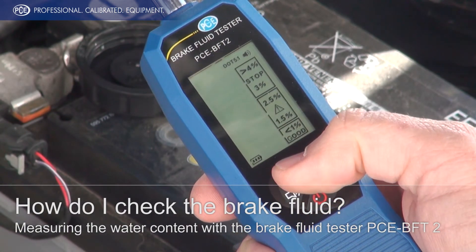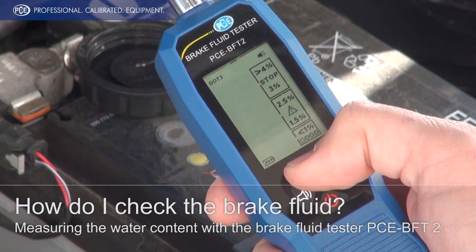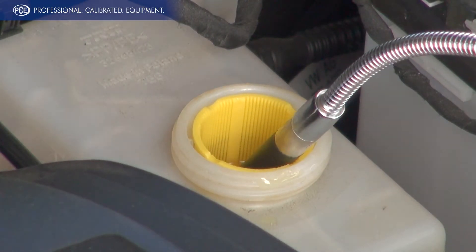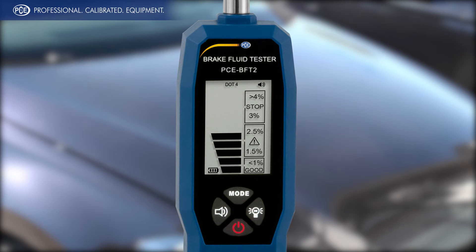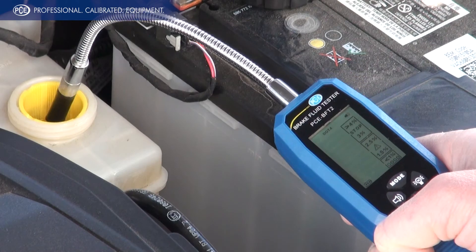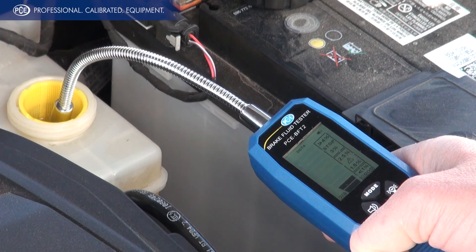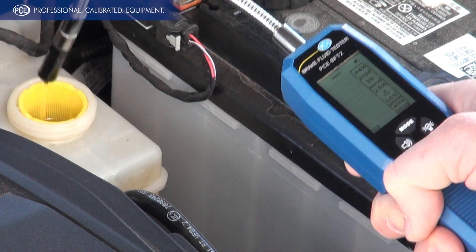The device is set at the beginning. With a sensor with a length of 190 mm, the brake fluid tester determines the water content in the brake fluid. The determined values are shown clearly visible on the large LED display. The bars provide information about the quality of the brake fluid. In our example the device shows two bars, which means there is a water content under 2%. The brake fluid can be used safely.